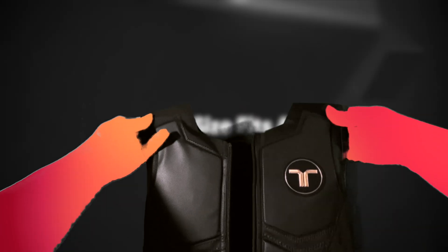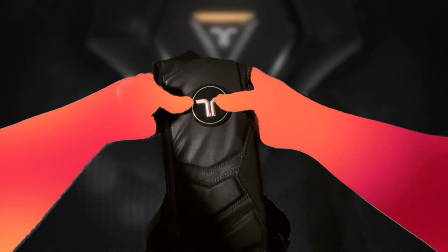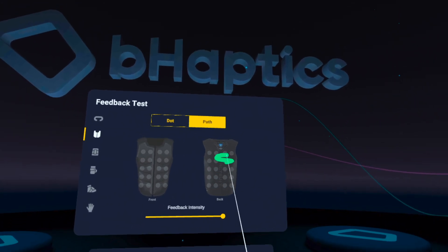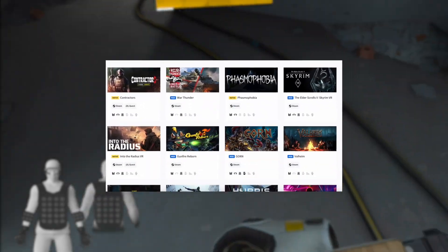This cool-looking wearable tech has 40 haptic feedback points across the front and back, which can simulate over 400 different patterns based on the VR game you're playing. I was surprised to find out just how many games are natively supported — it's 244 to be exact.